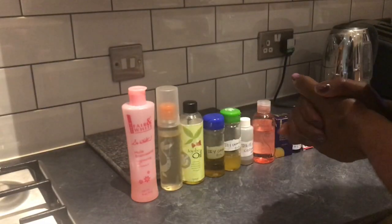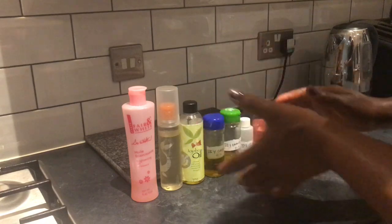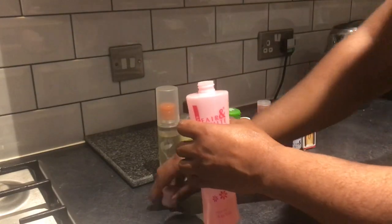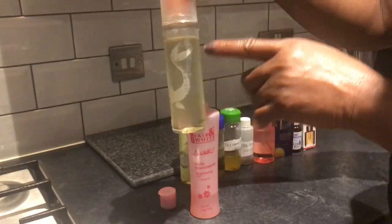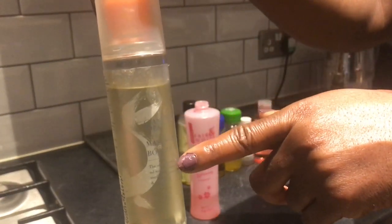I just want to make this video short. I'm going to be adding these products into this vitamin oil. I'm going to open it — as you can see the oil is less than one quarter, so I'm going to start off by adding the oil that contains almond oil and grapeseed oil.